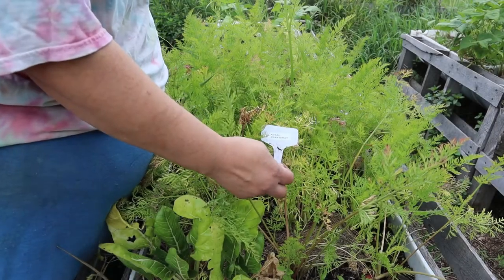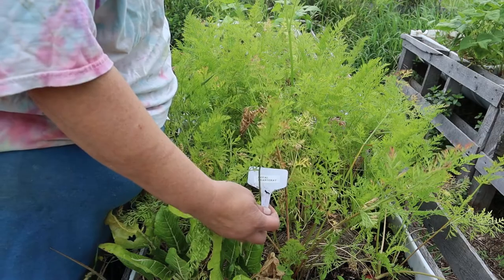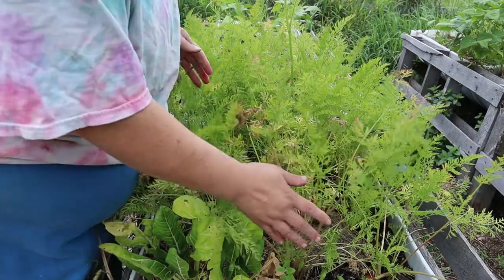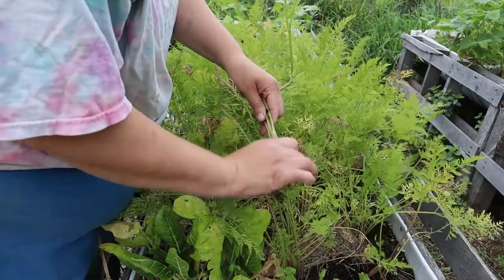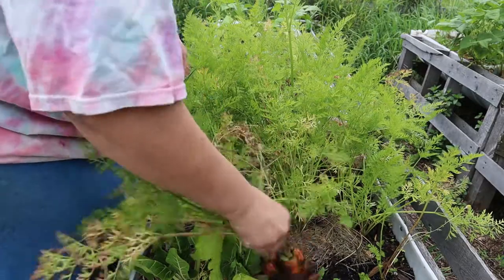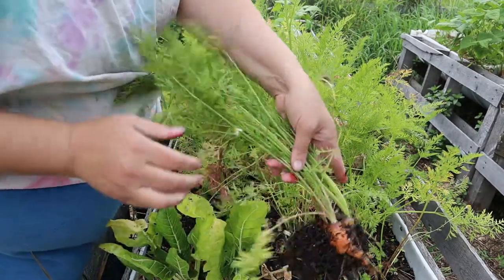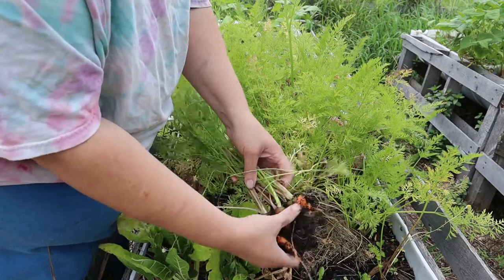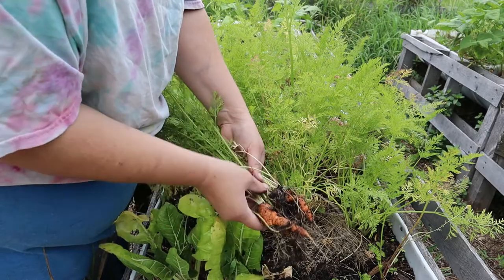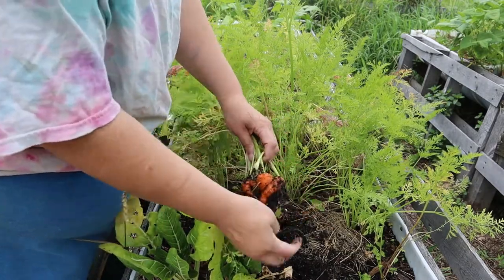This bed of carrots is my Royal Chantenay's. They are a short, fat variety of carrot, which is the kind I typically grow. How did they do once I grew them and then transplanted them? Well, let's take a look. There is a typical Royal Chantenay — it's short and chubby. I planted them all in bunches, which is a lot easier when they're tiny little seedlings. Some of them grow together, and some will grow around the other.